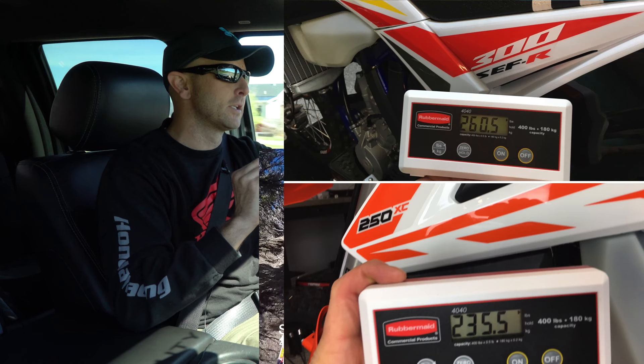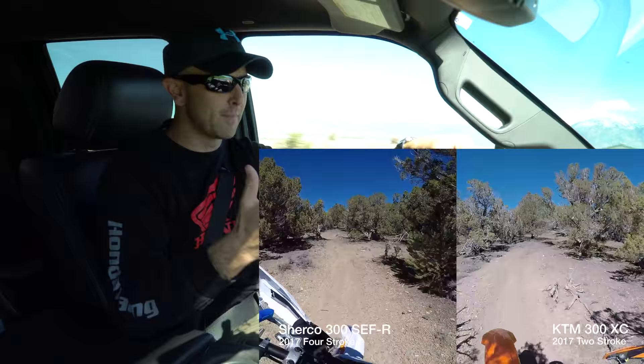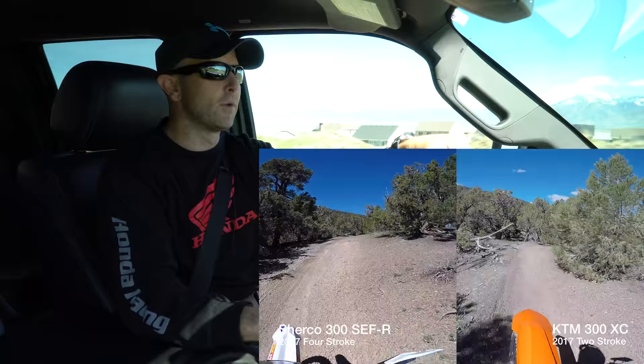According to my shipping scale, the Sherco is exactly 25 pounds heavier than both my 300 XC and my 250 XC. When you take all the aftermarket stuff off and just have them full of gas, the Sherco with its extra components — a heavy battery and some additional things — it's just 25 pounds heavier. So I want to see if you can actually feel that out on the trail.